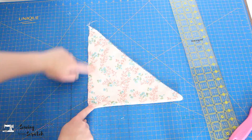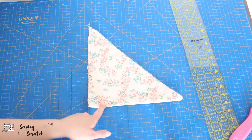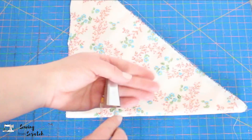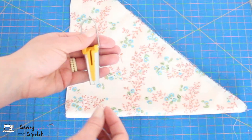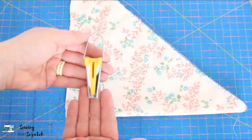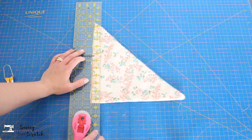Whether you are using a bias tape maker or not, you need to make sure the width of fabric you are cutting will make the right size for your maker or finished product. This bias tape maker is a 12-millimeter maker, which means the single fold bias tape coming out is 12 millimeters. If you fold it again into double fold it becomes 6 millimeters. The number on the back corresponds to the single fold that comes out. My square is half an inch, so I need to double that and cut one-inch strips.